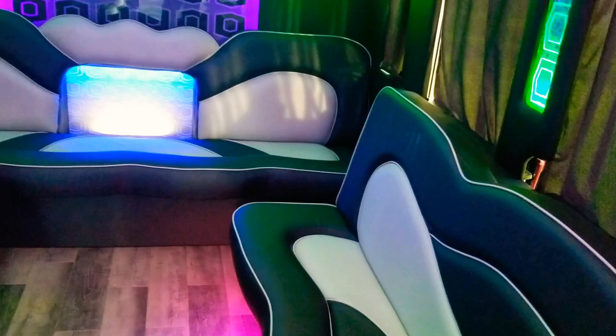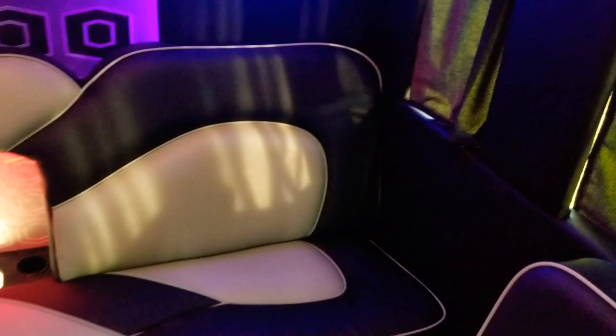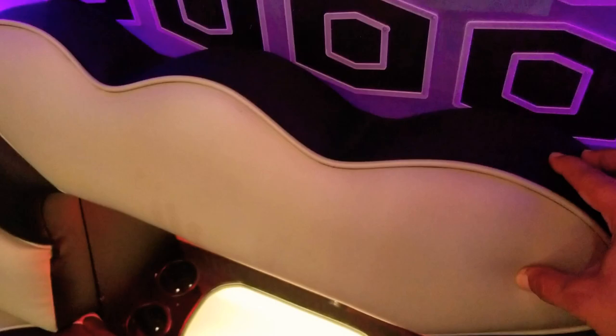The party can continue without any interruptions. It's got a two-tone interior with a light gray insert and charcoal black trim, and they did a pretty good job with the contrast between the gray and the black with the gray piping to match.